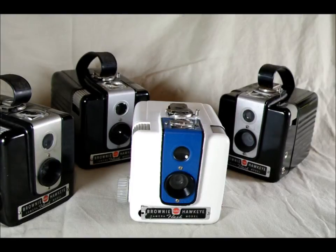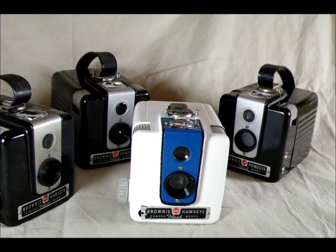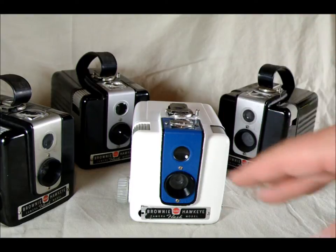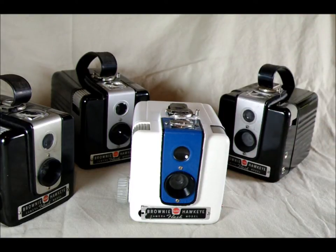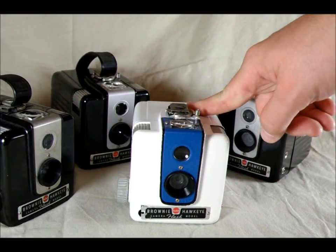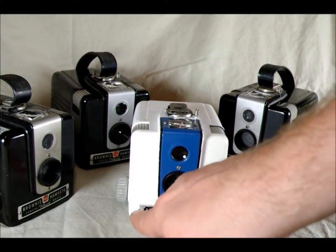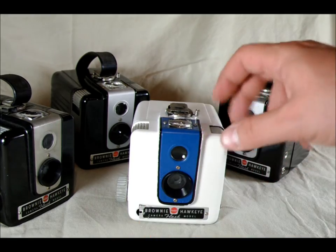Hey everybody, welcome to my video introducing the Kodak Brownie Hawkeye Flash. As you can see, I am lucky enough to have four of these in my possession. Here's one that I painted white and blue because I thought it would look really cool — put a hole in it in the process, that kind of screws it up. But it's still light tight, fortunately; I just need to fix that hole.